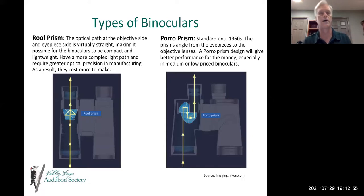The first type we'll talk about is roof prisms. Roof prisms look like an H — the objective side and the eyepiece side are virtually straight. Light travels through five prisms from the objective lens to the ocular lens, which is your eye, and the image is then projected so you can see it. They tend to be compact and lightweight, but have a more complex light path that requires greater optical precision, which is part of why they typically cost more to make.